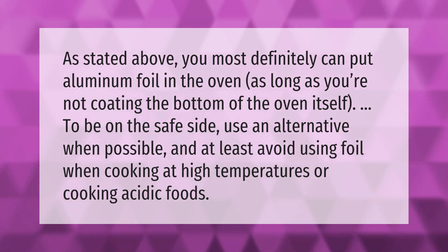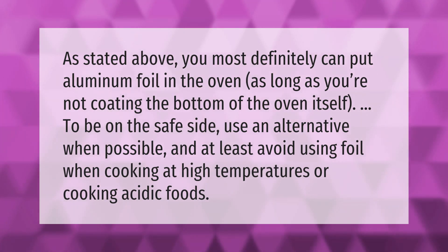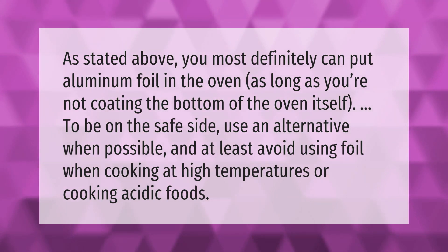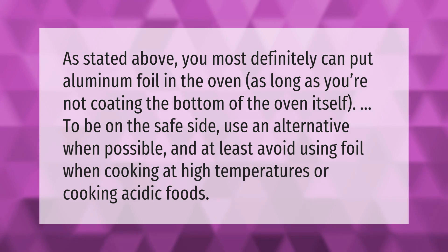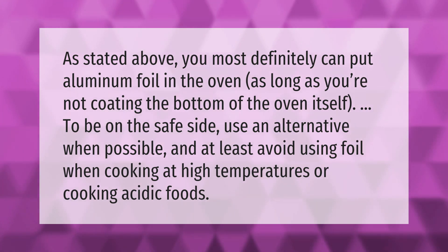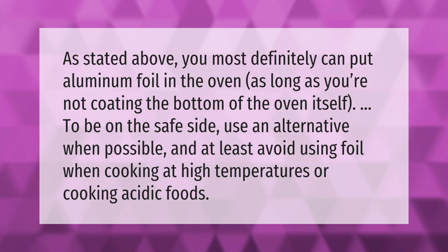You most definitely can put aluminum foil in the oven, as long as you're not coating the bottom of the oven itself. To be on the safe side, use an alternative when possible, and at least avoid using foil when cooking at high temperatures or cooking acidic foods.